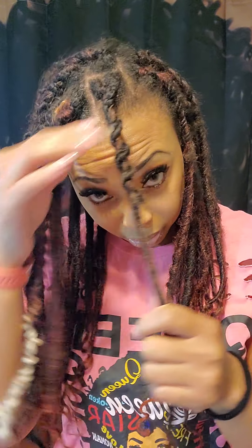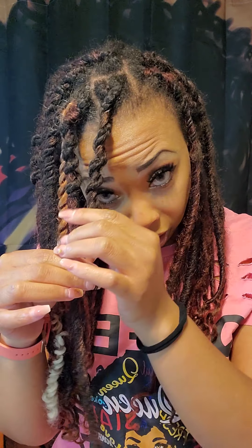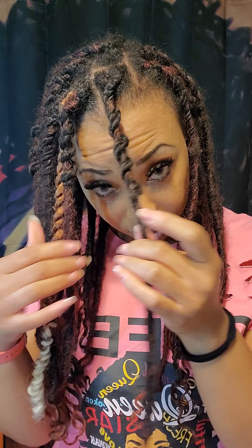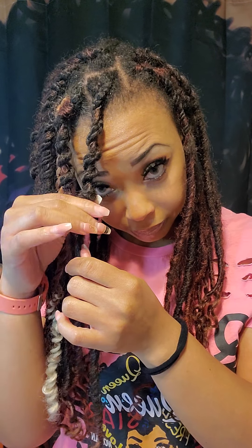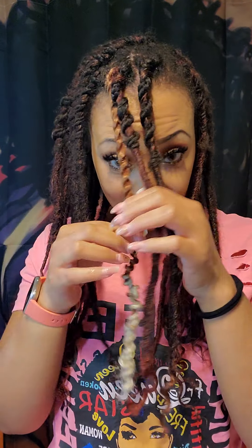I individually braided my hair and then I twisted my braids around the lock, and then at the end I just kind of fed it into the dread. I wasn't going for some perfect look. Of course when I first did this it was much neater and tighter.